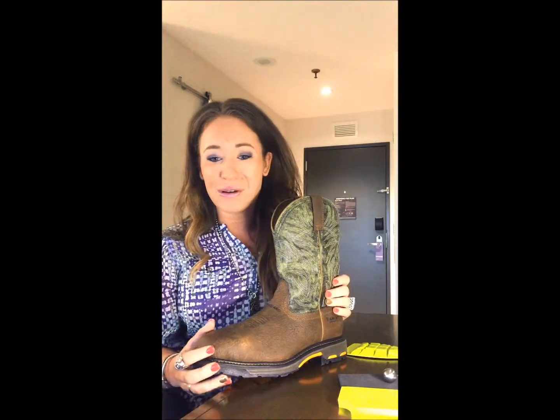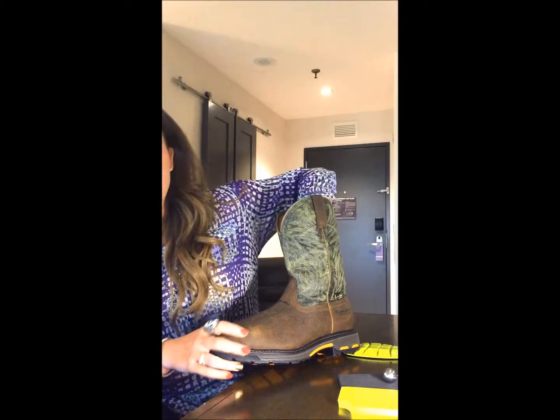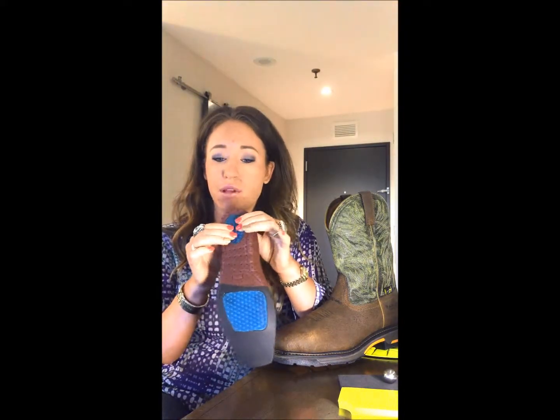Now if you know anything about the Ariat brand, you know that we set the bar pretty high in western comfort. Some call it magic, but I'm going to let you know a few of our secrets behind that so-called magic. All of our Work Cogs offer what is known as ATS Max. With this technology you will find removable footbeds — in this case it's our Advanced Torque Stability, or ATS. This insole offers moisture wicking for comfort and it's also gel cushioned with a heel stabilizer for shock absorption and support.